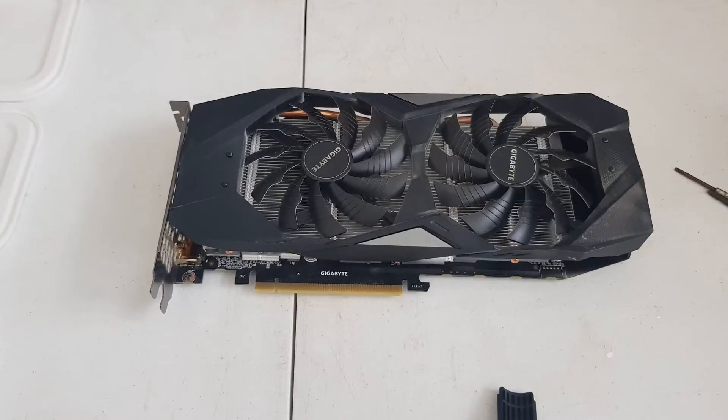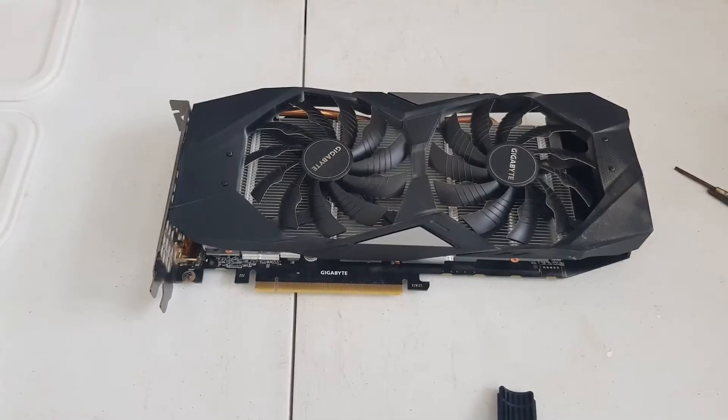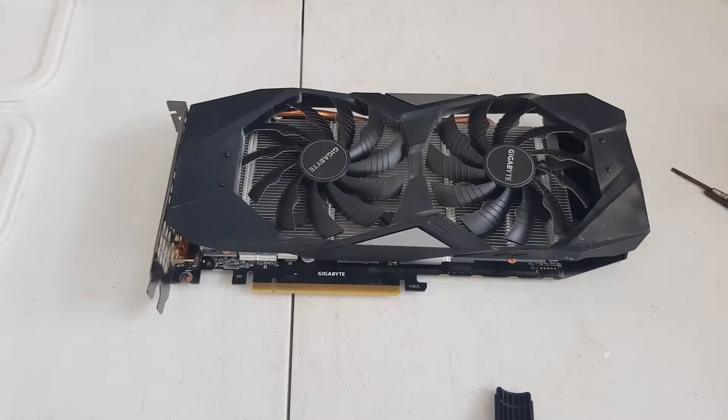Not many of these teardowns or how-to open-up guides are on the web, so I thought I'd do a very simple demonstration of the screws to remove and how to open it up to have a look inside, give it a clean, and repaste the GPU or change the thermal pads.